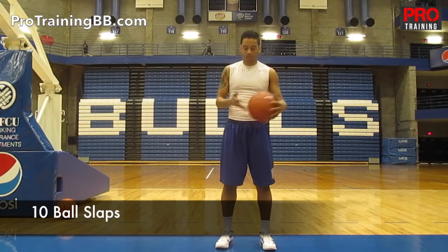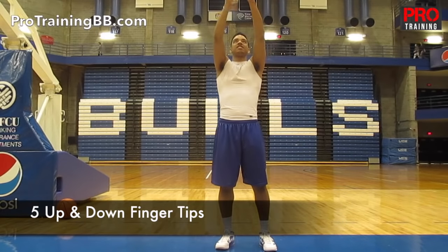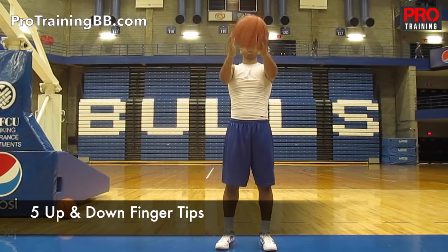Alright, the first thing we're going to do is 10 ball slaps to work on that hand strength. After you get those 10 in, you're going to go 5 up and down fingertips — keeping your arms straight and the ball quick off your fingertips, up and down.